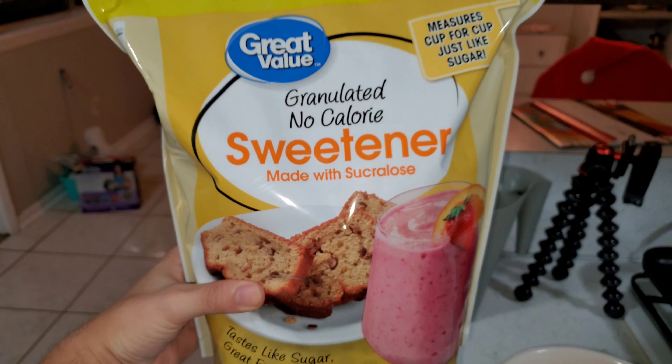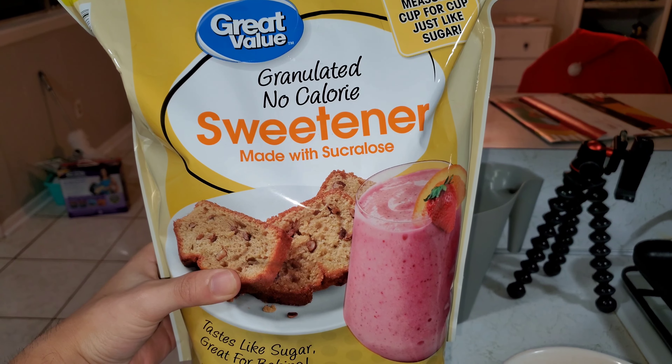Next ingredient is gonna be our sweetener. I usually just put as much as I want because I have a really strong sweet tooth. The recipe requires five grams, but I'm gonna put in more than five grams.